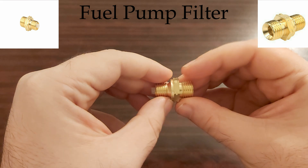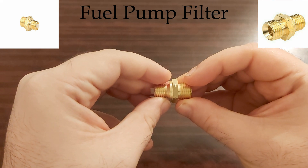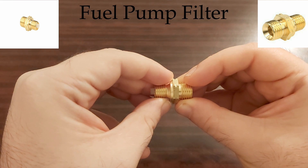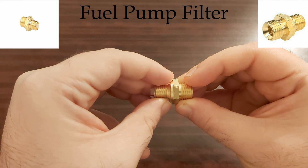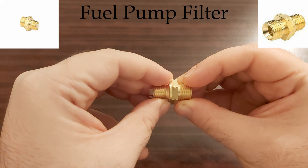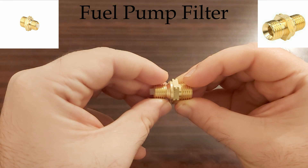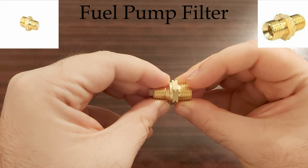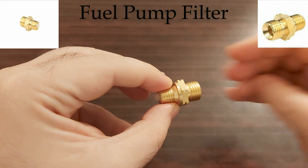To replace it, it is not rocket science. You just take a wrench 17, unbolt the old one, put the new one in and screw it. You just have to take a rag to absorb the fuel coming from the line. It is pretty simple, and the only thing you have to watch for is the washer from the old filter. Now let's go to the garage and replace the filter.